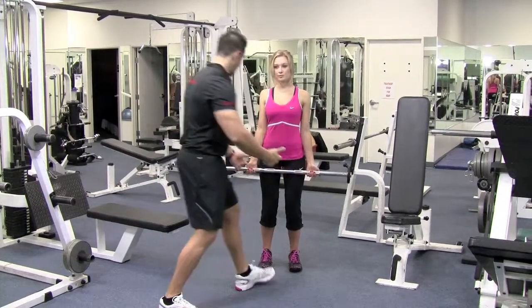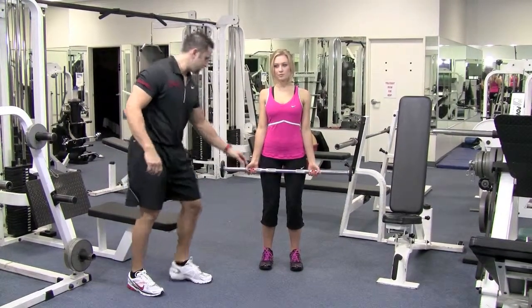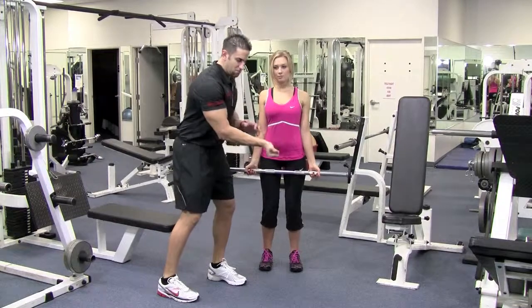So you grab it right there, hold it nice and tight, thumb on the other side, wrist nice and straight. You're not going to move it throughout the set.